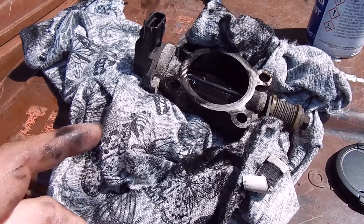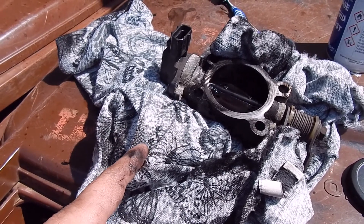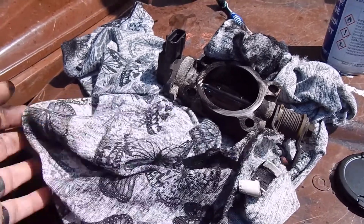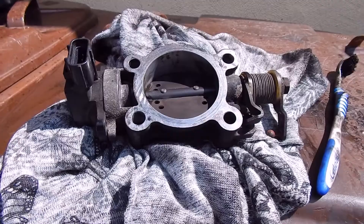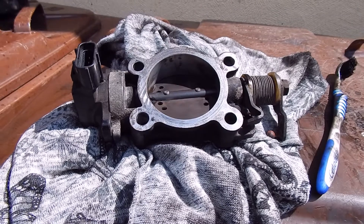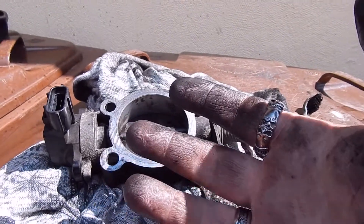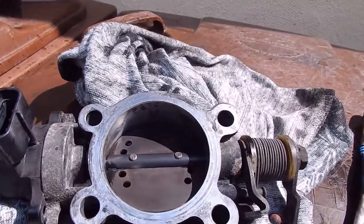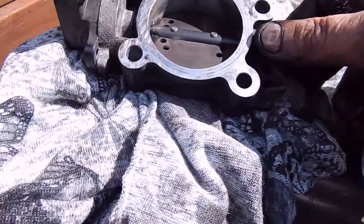A little quick tip of the day - if you have to use old clothes as rags, always make sure they're the wife's. Tip of the day. I definitely shouldn't be touching this camera because I am covered. But that is one clean, perfectly usable throttle body.